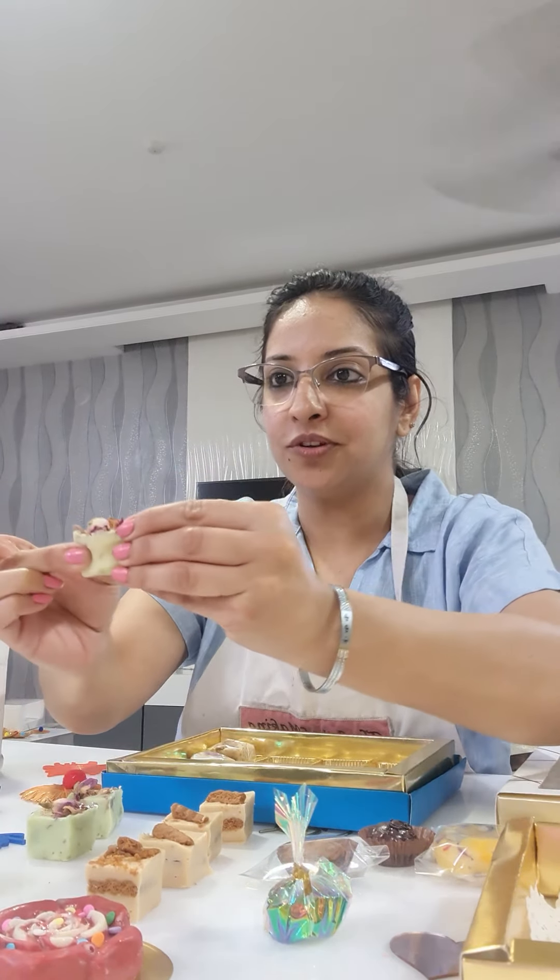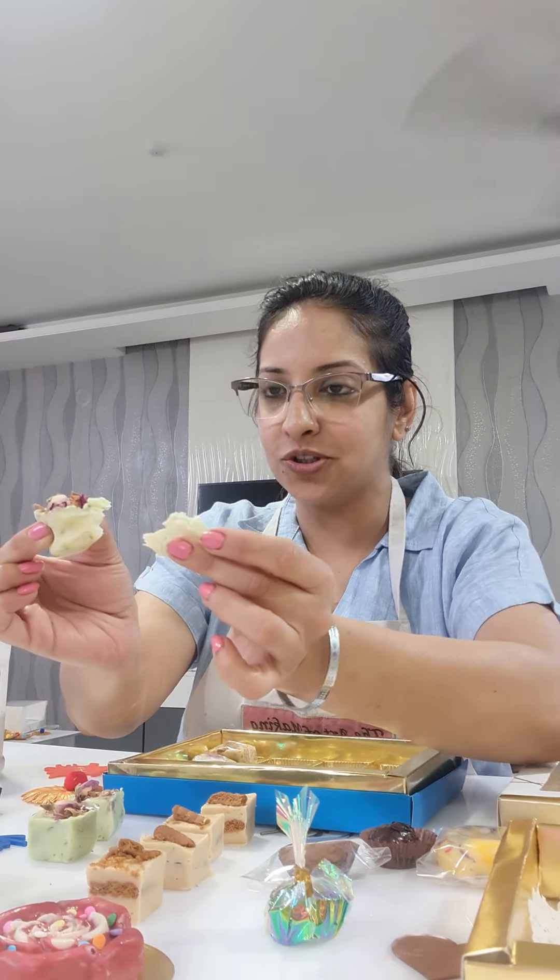So we concluded our fudge class today. Chocolate fudge is basically different from chocolate mithai. Chocolate fudge is chewy and soft, which I have already shown you. This is how your fudge texture looks — it doesn't become shapeless. It will always remain in this shape.